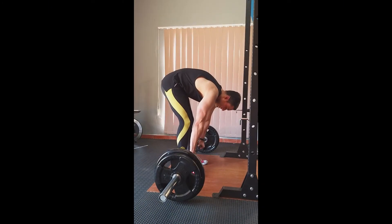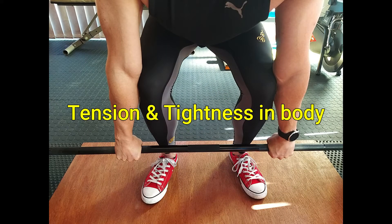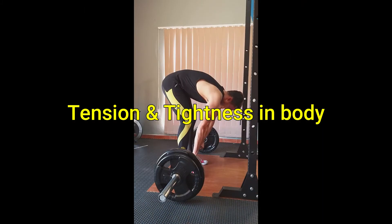Next you need to get into the starting position of the deadlift. The ideal starting position gives you a lot of tension and tightness in the body, allowing you to break the inertia and lift the bar off the ground.